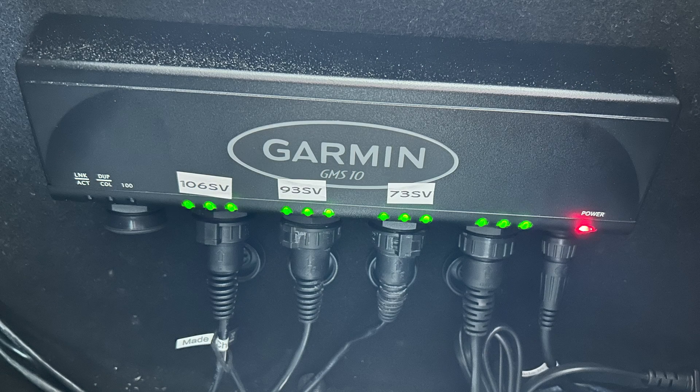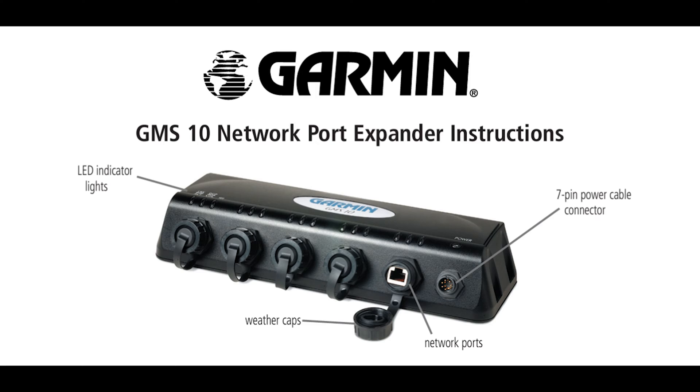Hey everyone, welcome back to Instinct Bassin. In this video we're going to do a quick review of the Garmin GMS 10 Network Port Expander. This device will allow Garmin users to network multiple devices and have them communicate all across the Garmin network. We're going to discuss who this unit is for and then go over some pros and cons of the device. Stay tuned, I think you'll get some good useful info out of it.